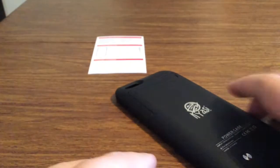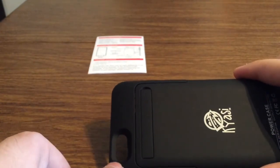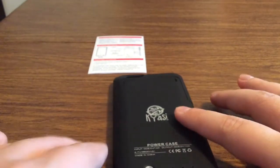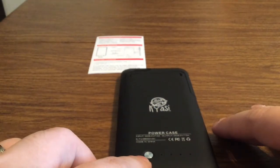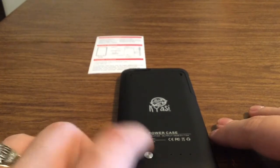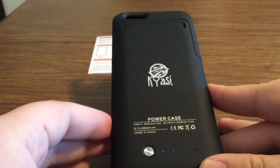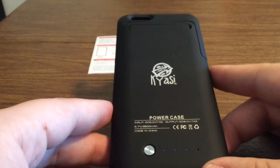Now taking a look on the back, you can see there's a nice generous cutout with a black ring around it so that you get no flashback issues. You also see some Kyossi branding in the middle. And then at the bottom there's a little metallic button — if you press it you can see how much battery you have in the case. Currently it's at 3, so you have about 75% charge, meaning you'll get at least one full charge out of this case.